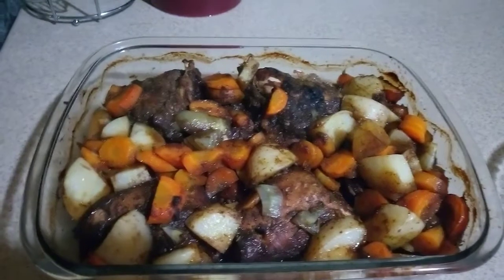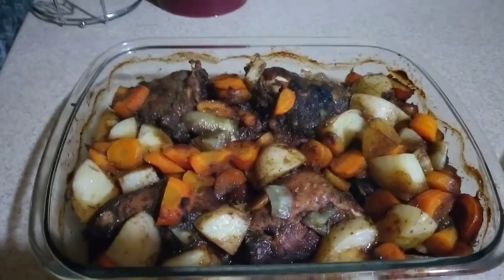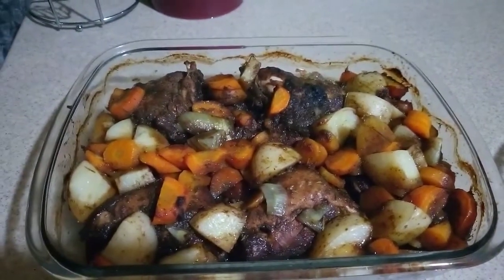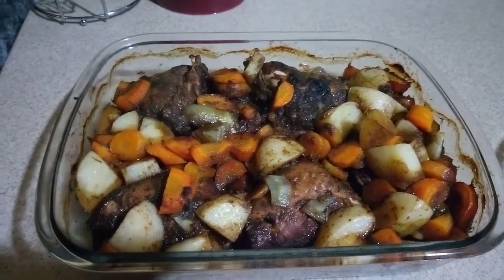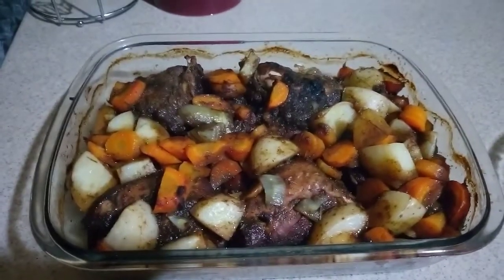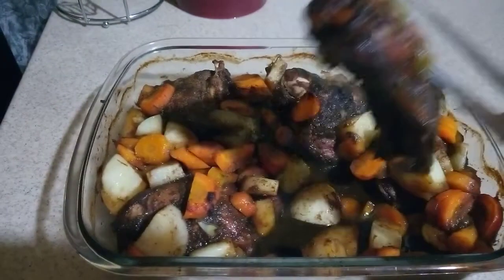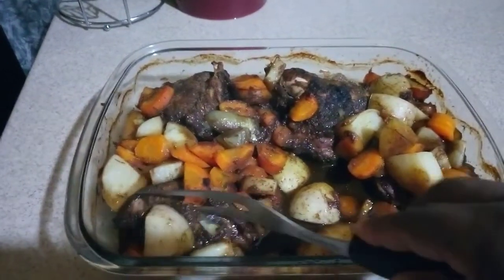Now you can see that our chicken is ready along with the vegetables — they are cooked properly. Now I am going to put my chicken and my vegetables in a separate container, because I am going to thicken the sauce. I am going to take my chicken out, and as you can see the chicken is so tender — oh my god, wow, there you go.